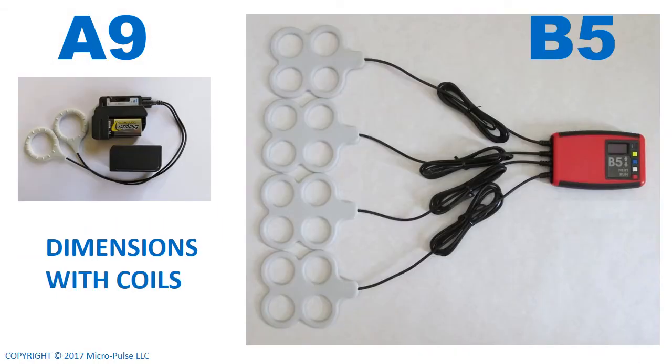We also have to look at the practical consideration of adding coils to the system. All Isis systems need to have coils added in order to work, so you have to take this into account too. Looking at the A9, generally you use a single set of coils, so it remains a pretty compact system. The B5, on the other hand, can have up to four sets of coils, and these could be the 2x2 arrays — so you could end up with a pretty massive Medusa head of coils and wires hooked onto your B5, which is already pretty large.